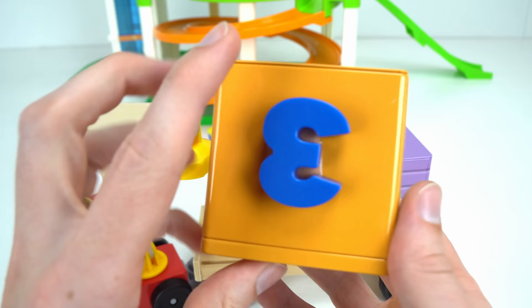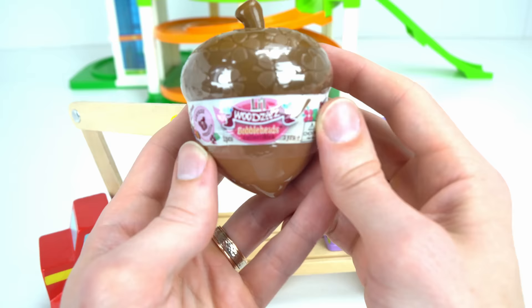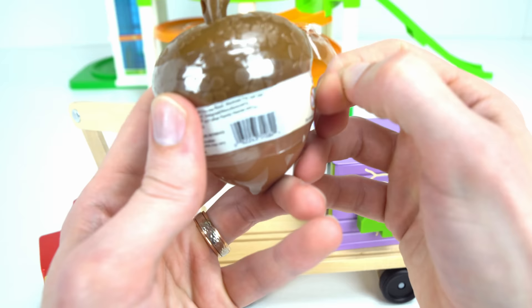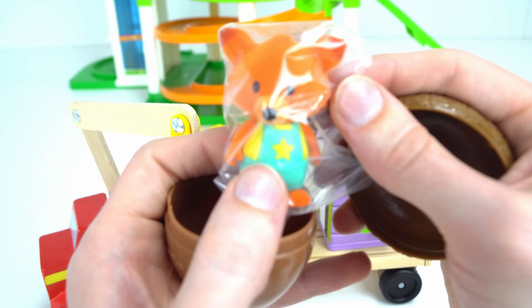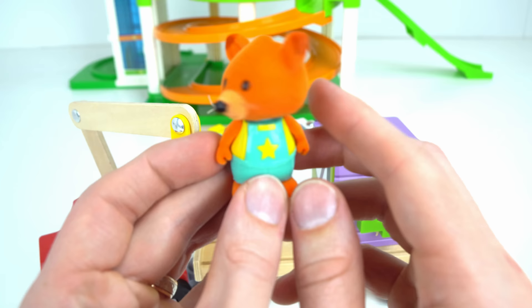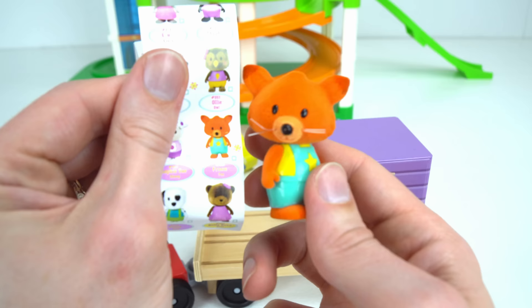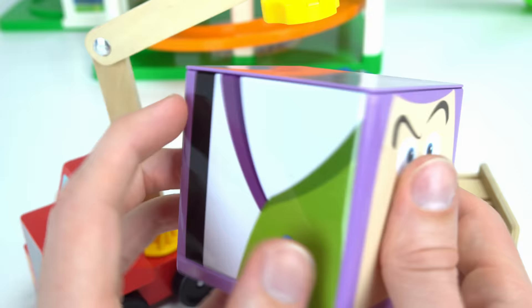Alright, we have two more prize boxes. Let's see what's in number three — oh, I think I know what this one is! It's Nemo — hi Nemo, we found you! Let's see what Nemo's hiding. What is it? It's a big acorn — it's a Woodsy's Bobblehead! Let's check it out. This is the cutest blind bag ever. What is this? Oh my goodness, it looks like a fox!